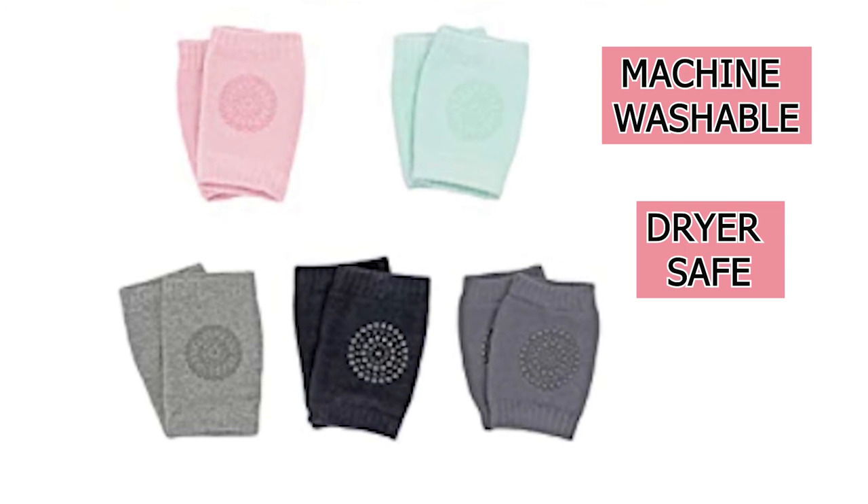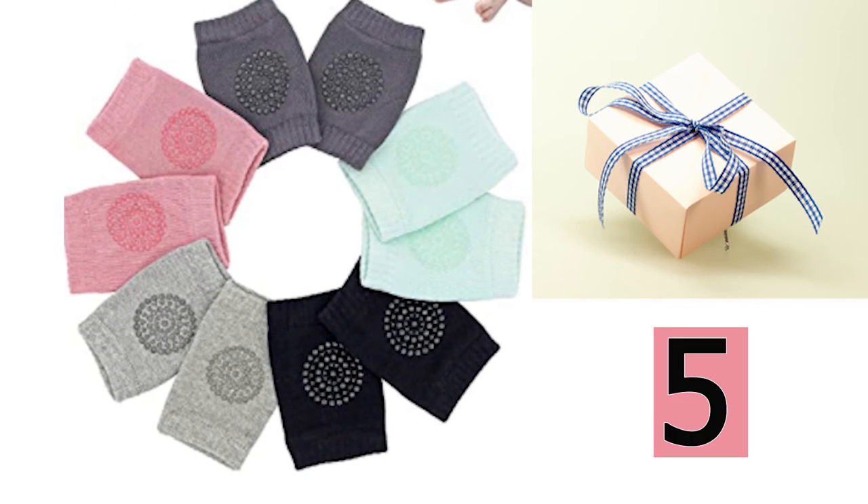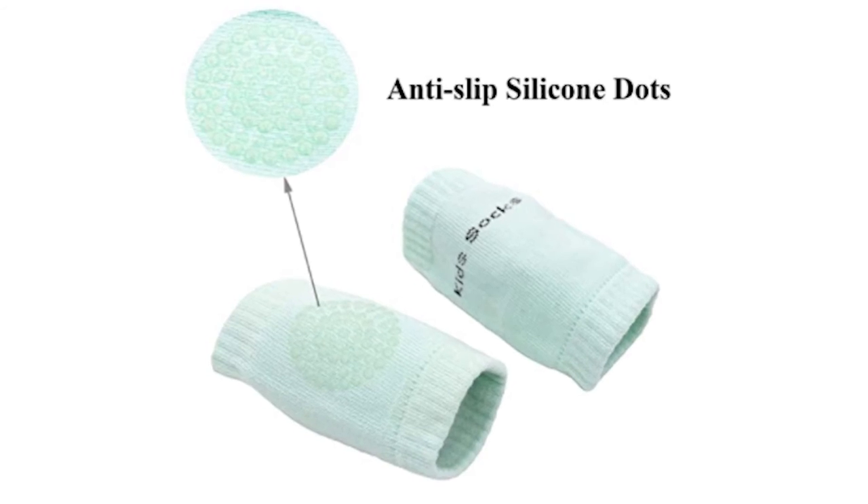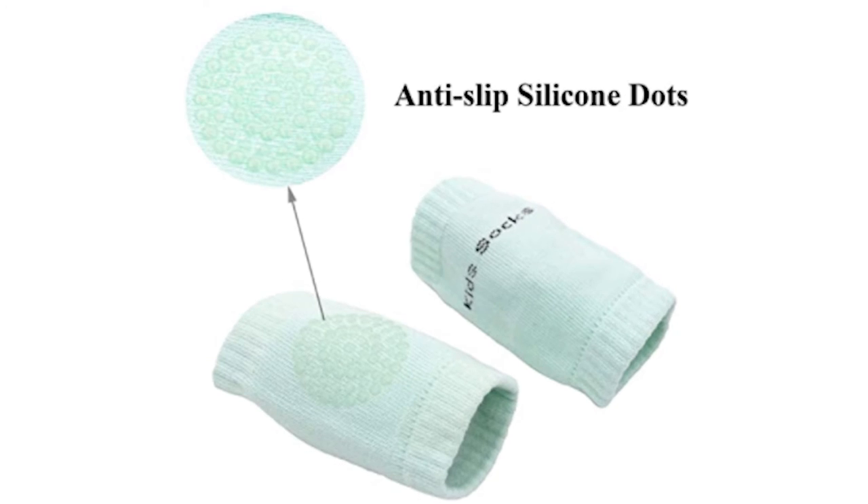They are machine washable and dryer safe. These knee pads come in a pack of 5 in a variety of colors. Also, an adorable gift for new crawlers. The round anti-slip pad in the middle keeps your little ones steady as they crawl.